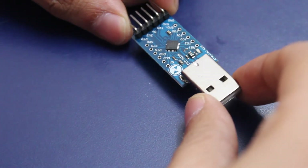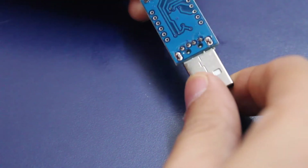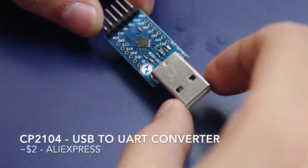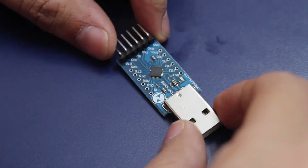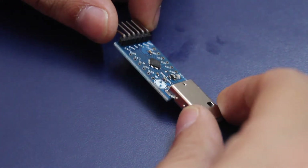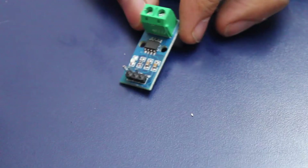To program the STM32-based board I also got a very simple USB to serial converter. It is based on the CP2104 chip — this is also the same chip that was used on the Wemos so that we could program the ESP8266 module using the Arduino IDE. That's why these converters are an indispensable part of a toolkit.